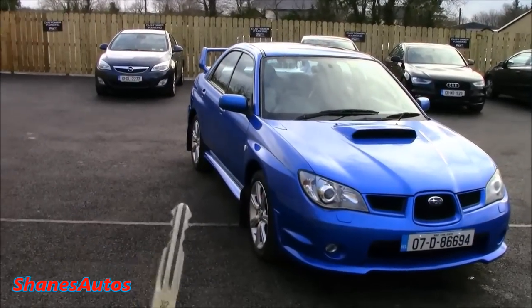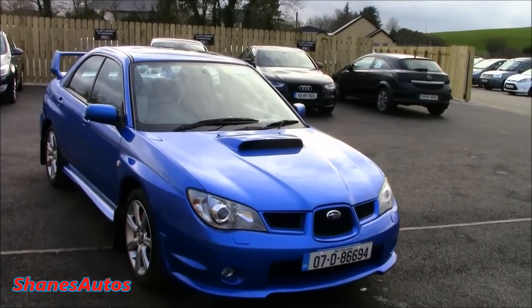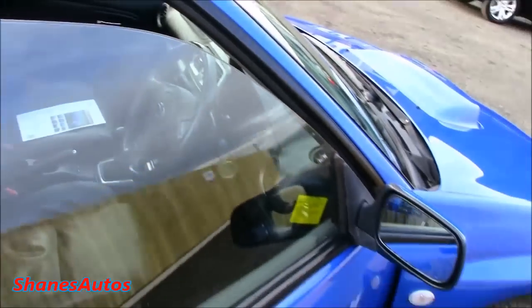So this Impreza has been fitted with an immobiliser, which means you have to unlock the car twice to start the engine. I tried this earlier and I accidentally set off the alarm, but hopefully it works this time round.